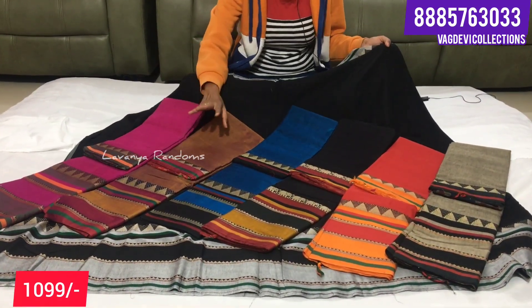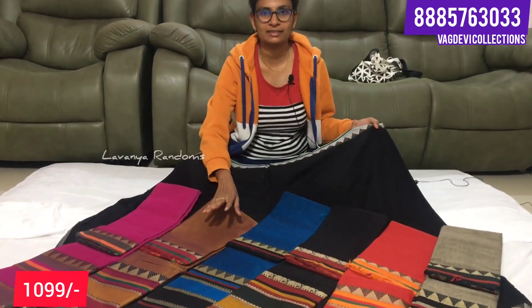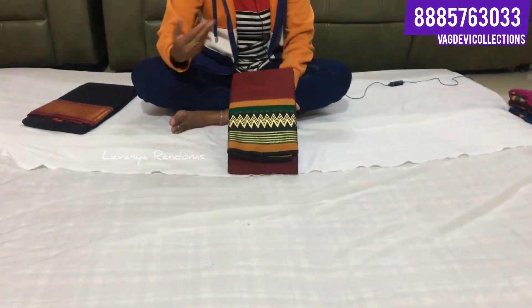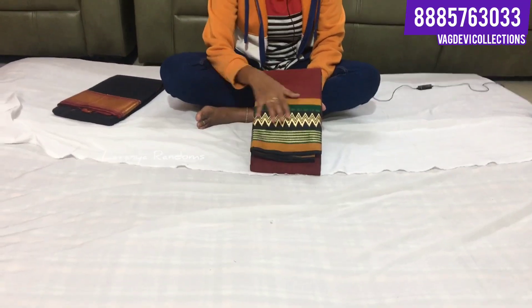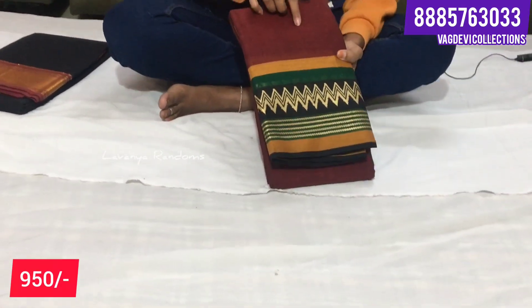Throughout India, shipping is available. You can screenshot your choice. Each piece is sent by courier. The pattern is on the bottom - we are doing simple temple zigzag design. It is single color combination.